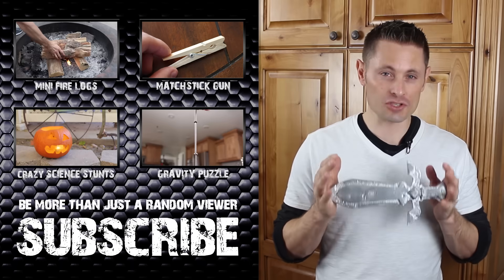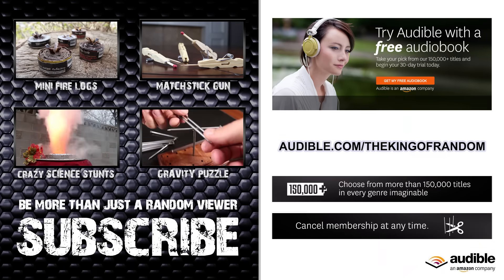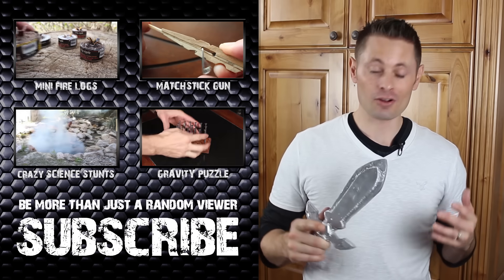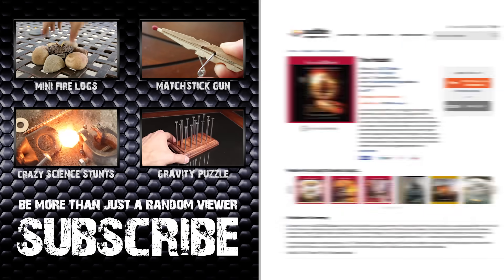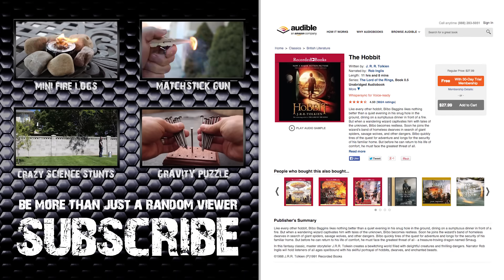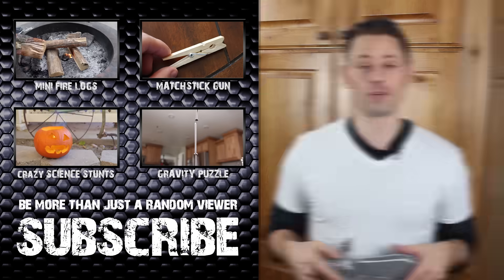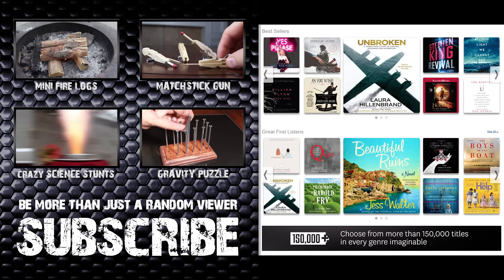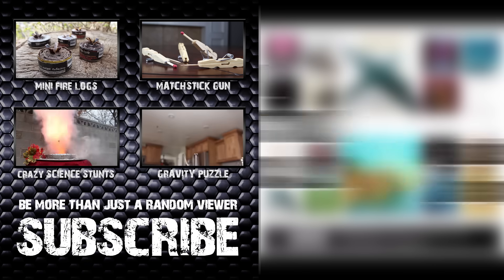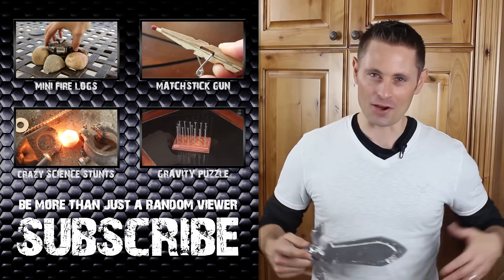But before I explain the rules on how to win, we should really take a second to thank audible.com for sponsoring this video. Audible has the world's largest selection of premium audiobooks, and in the spirit of melting metal and making swords, I want to recommend The Hobbit by J.R.R. Tolkien, which you can download for free by going to audible.com/thekingofrandom and starting a 30-day free trial. They have over 150,000 audiobooks including fiction, nonfiction, and periodicals, and checking out supports me and my videos.